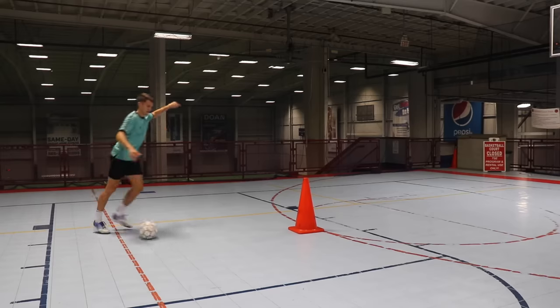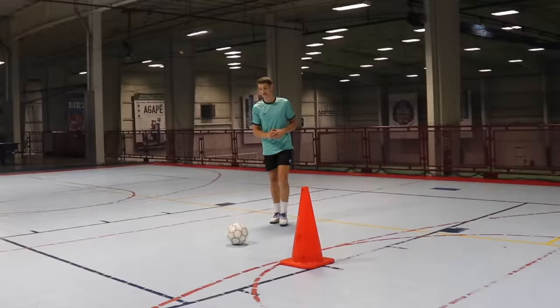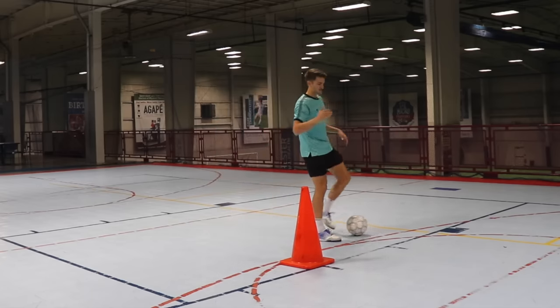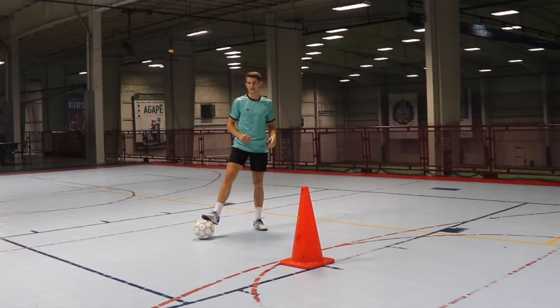Moving into the first move — the fake shot. You've probably done a fake shot before in 11-a-side football, but typically when you fake a shot in 11-a-side you're cutting the ball with the inside of the foot to get it out of your feet, chopping it past the defender so you can either take a shot with your opposite foot or dribble in the opposite direction.